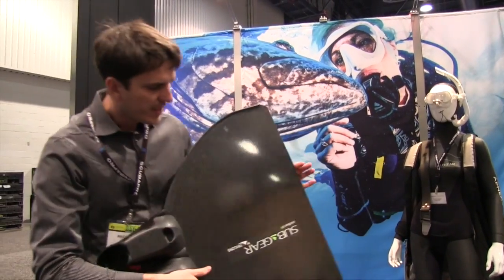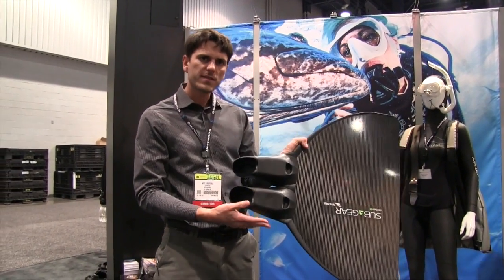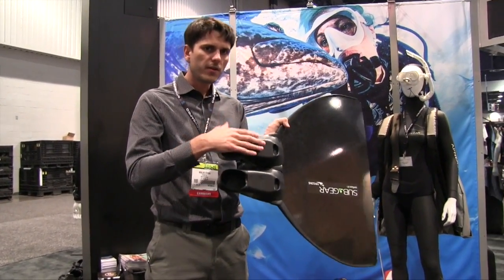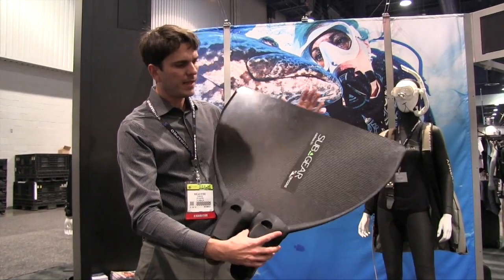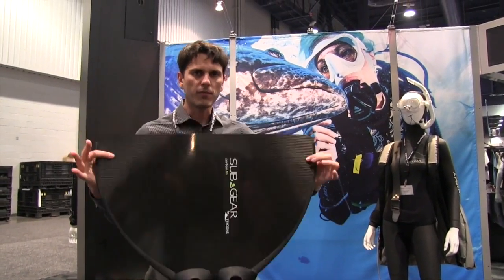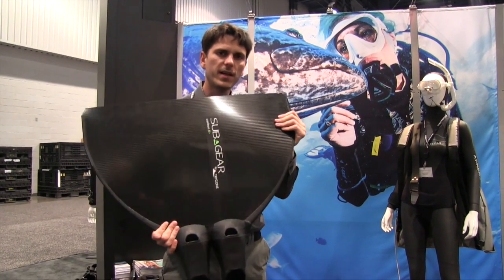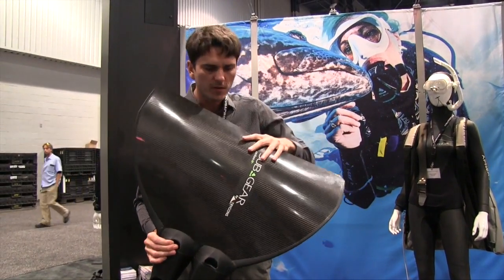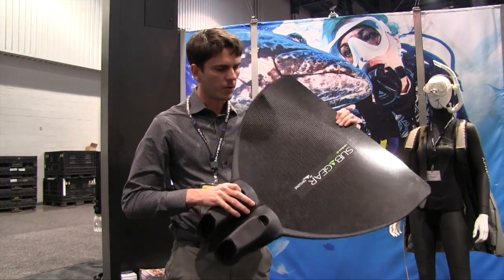Another product we just launched about a month ago is our new Monofin. It uses the same foot pockets, so they are very comfortable, and you have good power transmission through the straps. The blade is fully made of carbon fibers and fiber beams. It has very nice performance — it's not too hard though — and the best thing is to try it out and see how well it works.